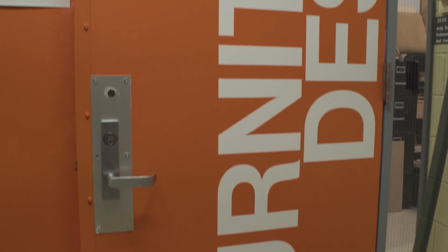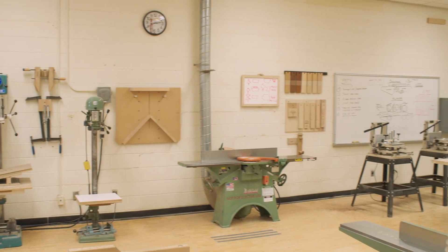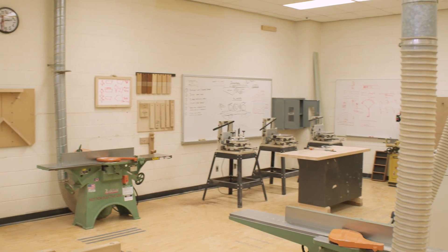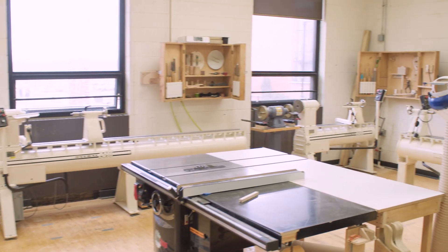My background is mostly in metalworking and metal fabrication and also in textiles and leatherworking. So coming into furniture was kind of a switch — learning about a new material, learning about wood from the beginning: from what is a material, from how it grows, how it's cut, and then how to use it and machine it.